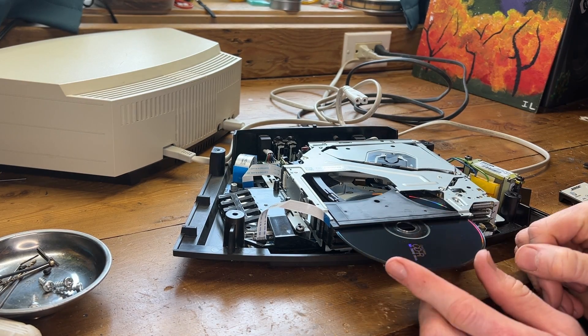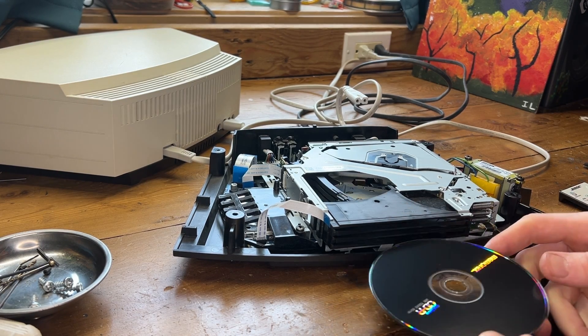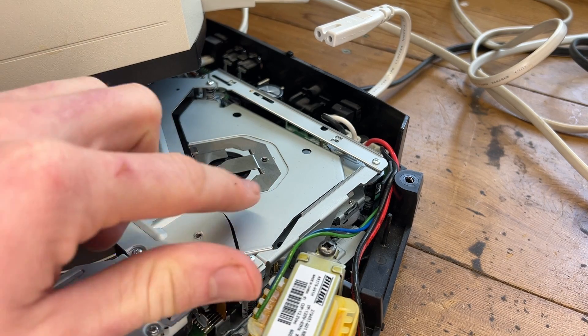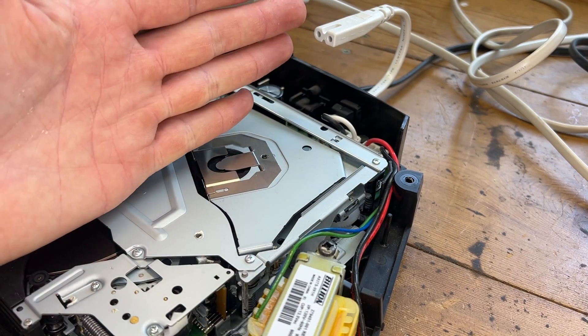Let's see what happens if we try to put a CD in. It senses and tries to move up, but see how that one's clicking and clacking? I wonder if it's lubrication, or I wonder if the gears have gotten out of sync. Let's see if we can pull this top plate off and check out what's underneath.